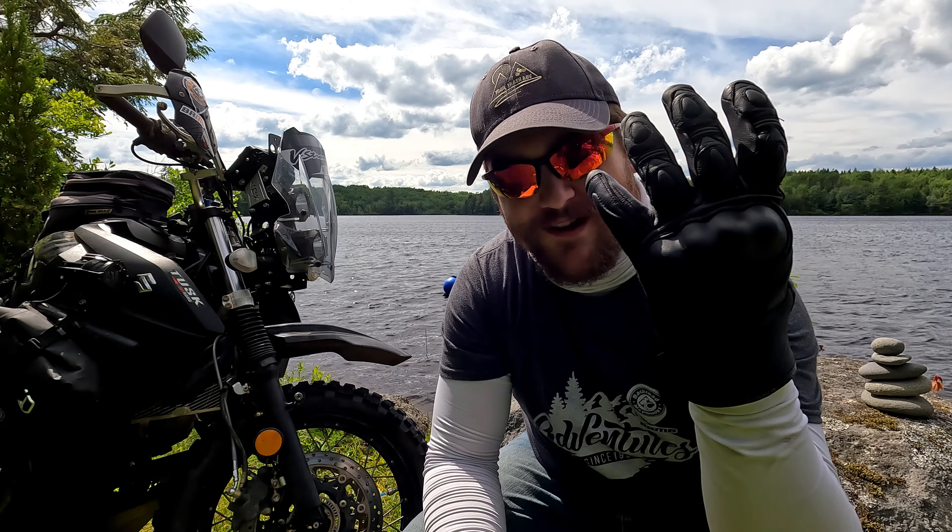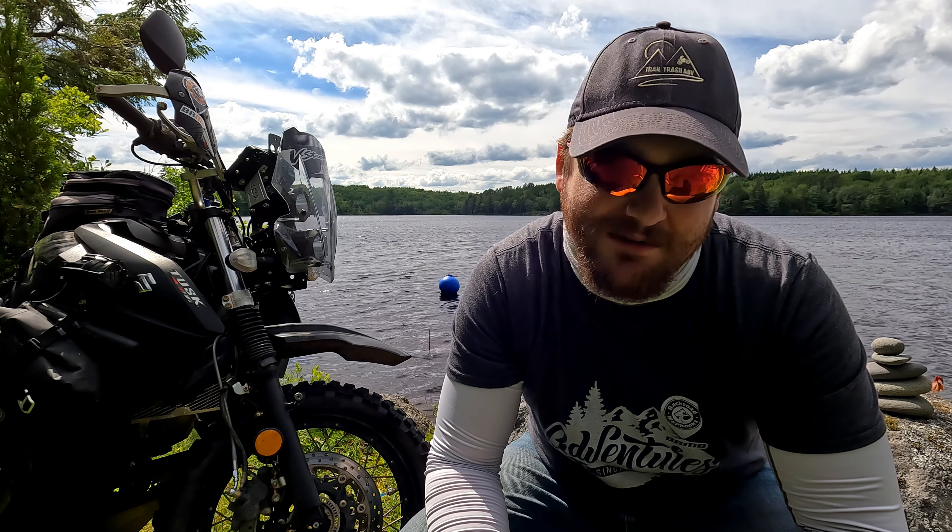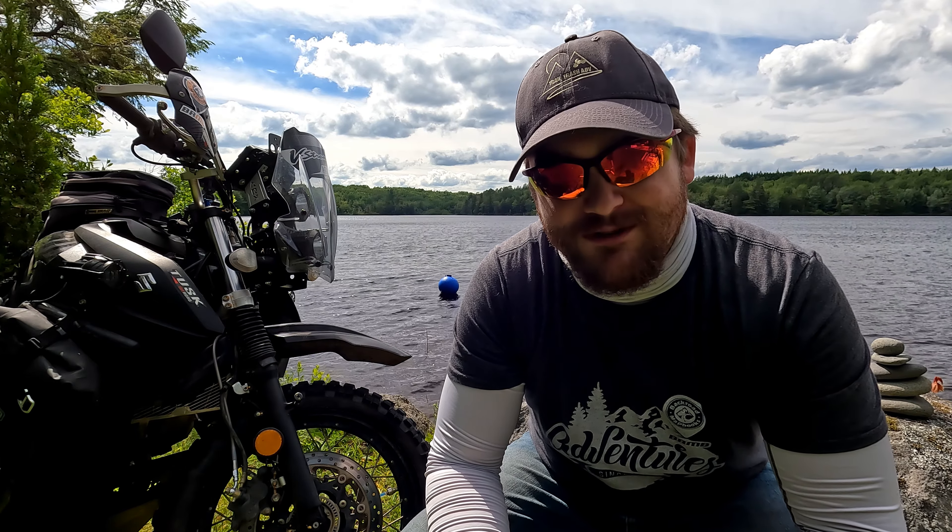Hey guys, Colin from Sheldrash ADV doing a little review of the Griffin Cabot waterproof leather glove. We're going to talk a little bit about what works, what doesn't, and what you should probably use it for.